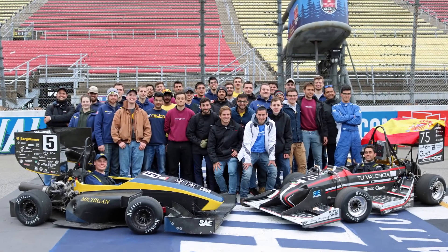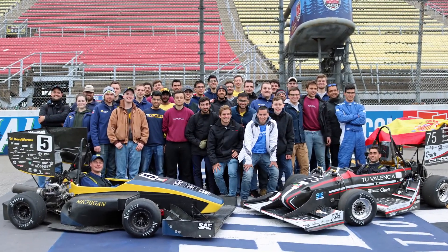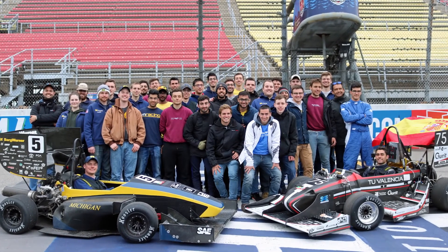If it wasn't for our sponsors like Seco we wouldn't be able to have as good of a car as we do now, because if we had to go back to conventional tooling we would have increased cycle times and we'd be here for a lot longer. We might not have all the parts done in time for the car to race, so we might have to reduce the number of parts we make, which would decrease the performance of the car. With Seco we're able to increase the performance and compete better, faster, and win.